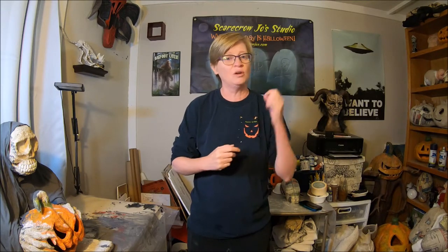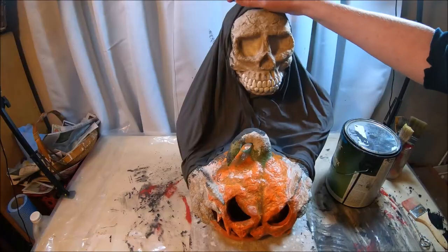Hello everyone, welcome back to part 5, and yes, this is actually going to be the final segment of our paper mache pumpkin reaper tutorial. All we have to do to finish these up is paint and then seal them. So let's get going, let's get them done — Halloween is right around the corner.